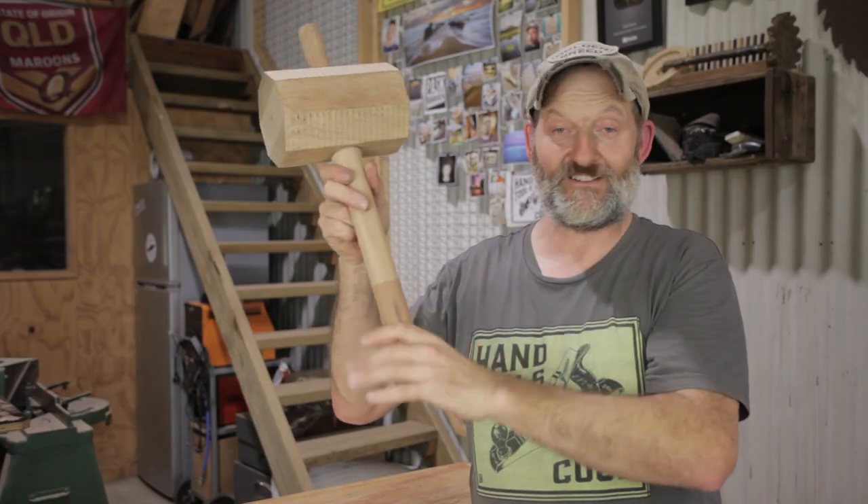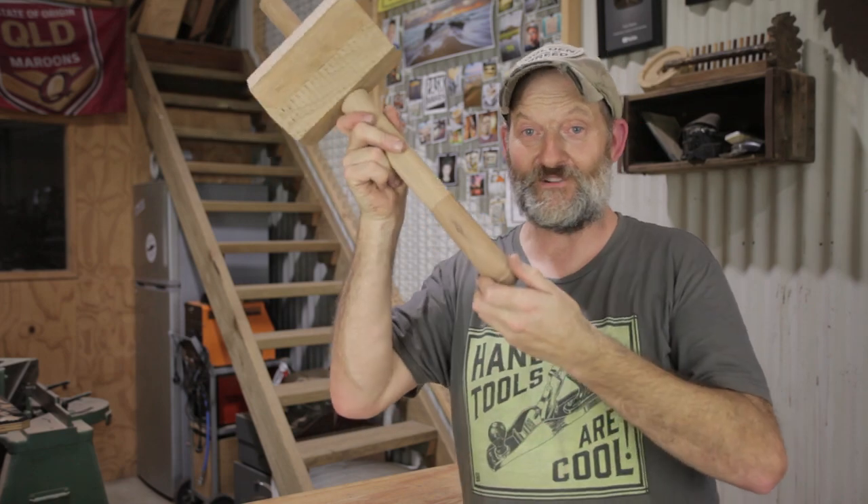That's the handle done. Now it's time to move on to the head, and the handle actually turned out very, very nice. I'm really pleased with that.